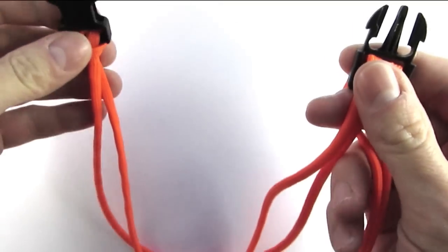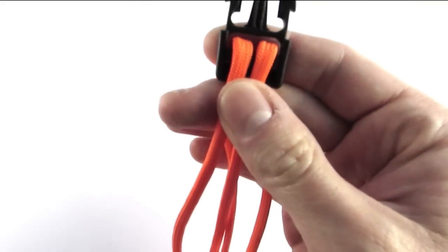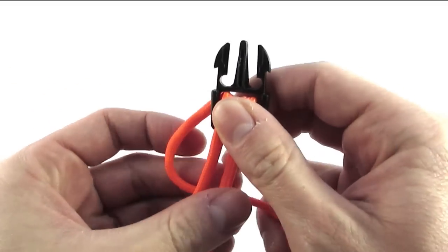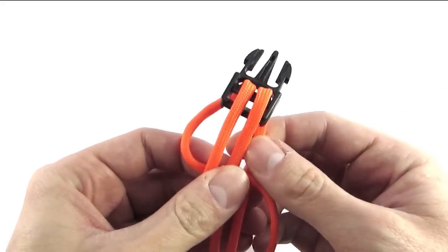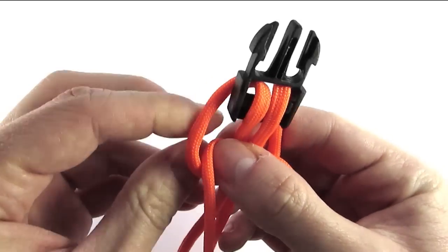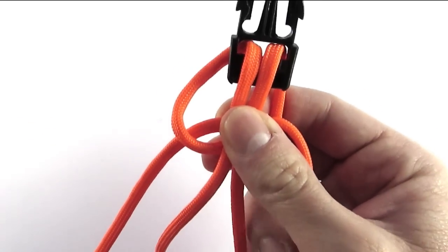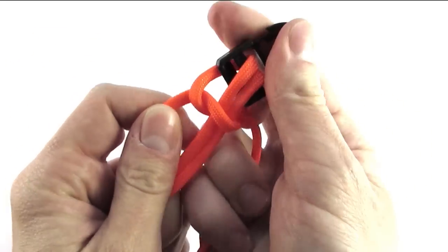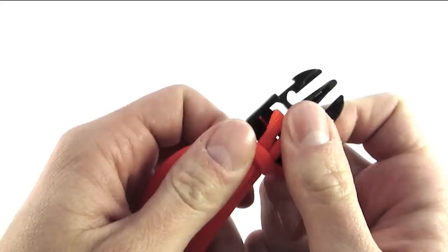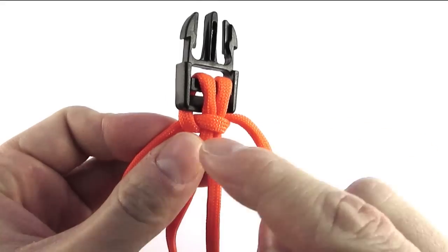I've started by attaching the buckle onto my cord which I've halved, and now I'm going to start lining up cobra knots. This is just like making a cobra knot paracord bracelet, which I've also demonstrated before in the past.